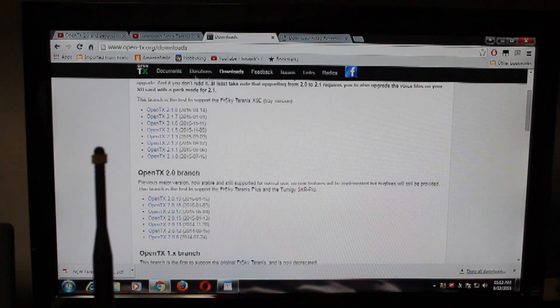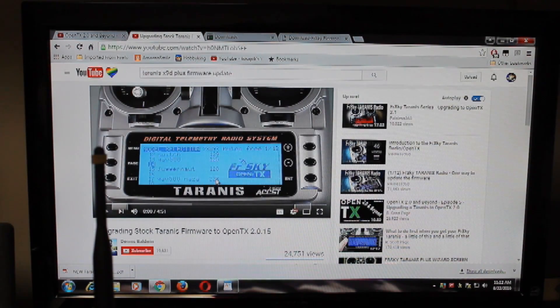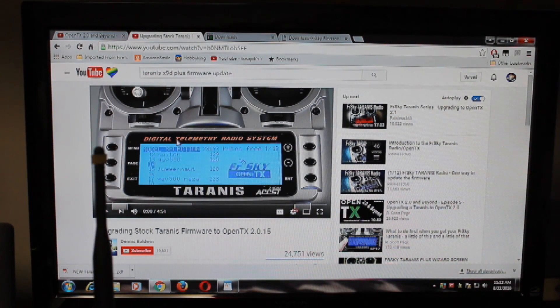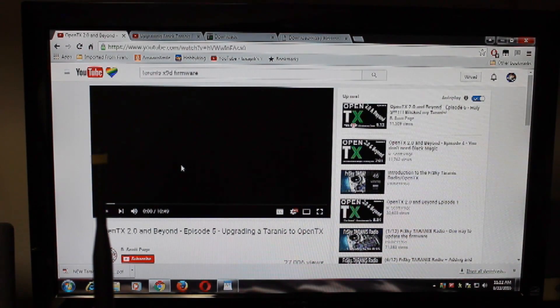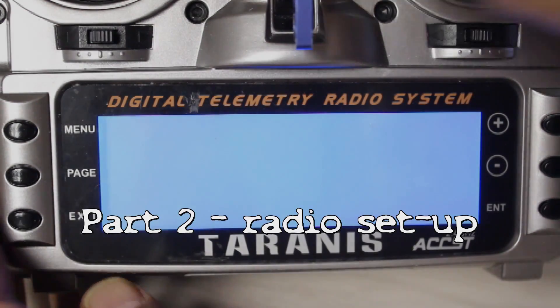There are two YouTube videos I found very helpful. One is by Dennis Baldwin — it has information but is not complete, some missing pieces, but go through the video anyway. The other, by R. Scott Page, is a lot better. It has some of the gotchas for upgrading the firmware, also how to use the companion software properly so you don't break your radio. And if you do, there's always a way around it.